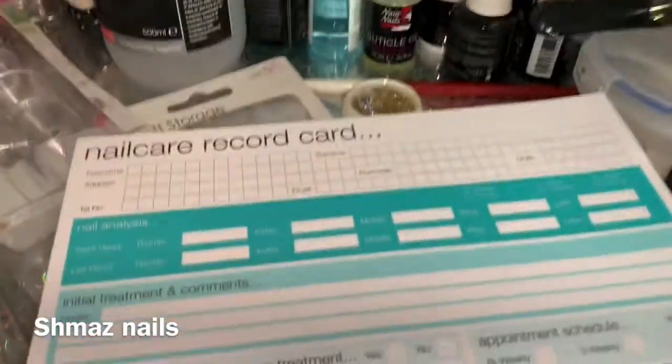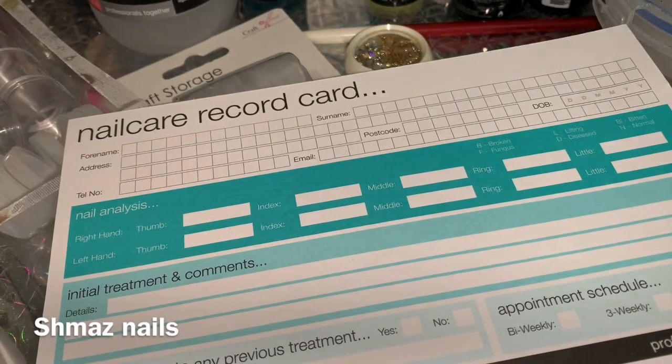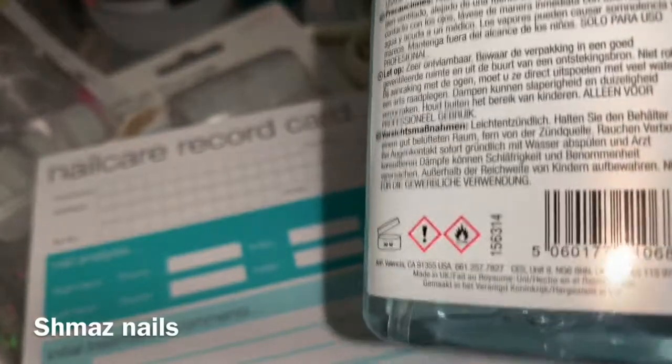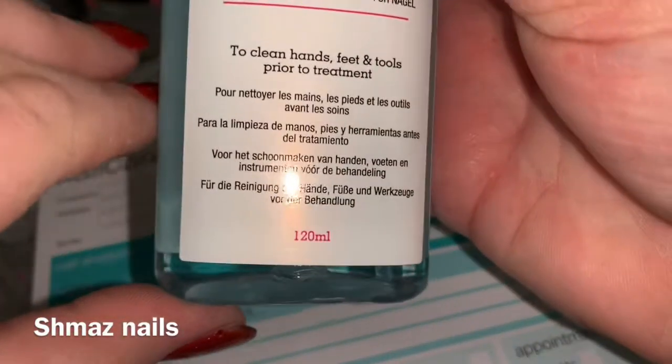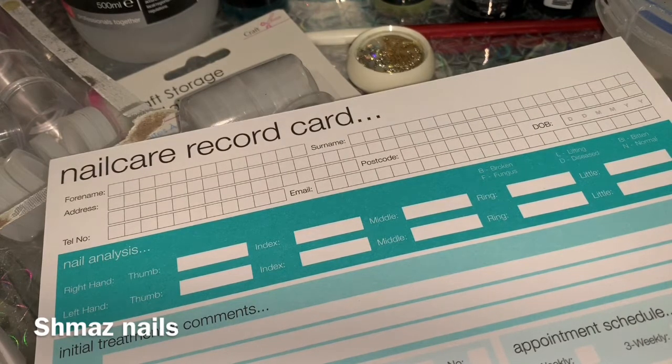We also need to make sure everything is clean and tidy. This is from Sally's as well — about six pounds — and it's a 120ml spray. I've got two of them because we want to make sure we're using clean equipment and following our policies and procedures. You can use that spray for files as well, and for your hands and nails — you can spray it on your client and yourself before a service.